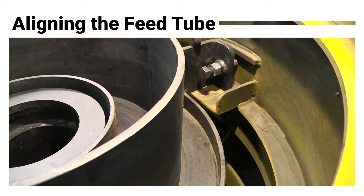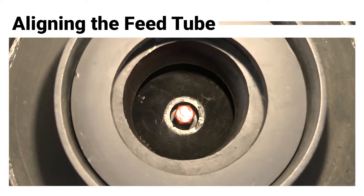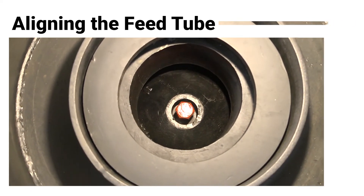Watch our video on how to align the feed tube in relation to the conical or center distributor plate.